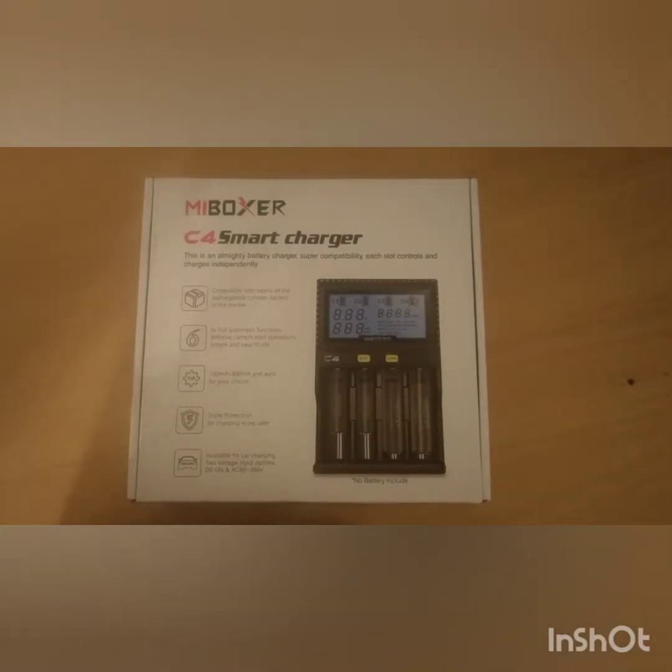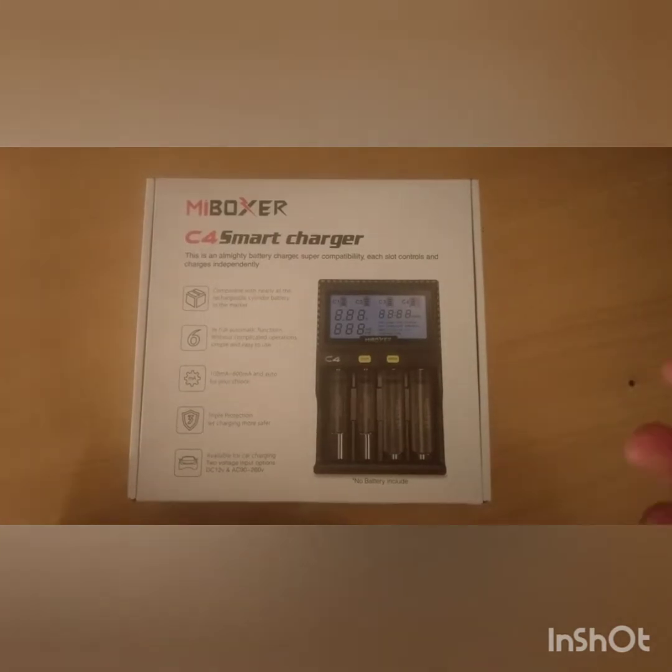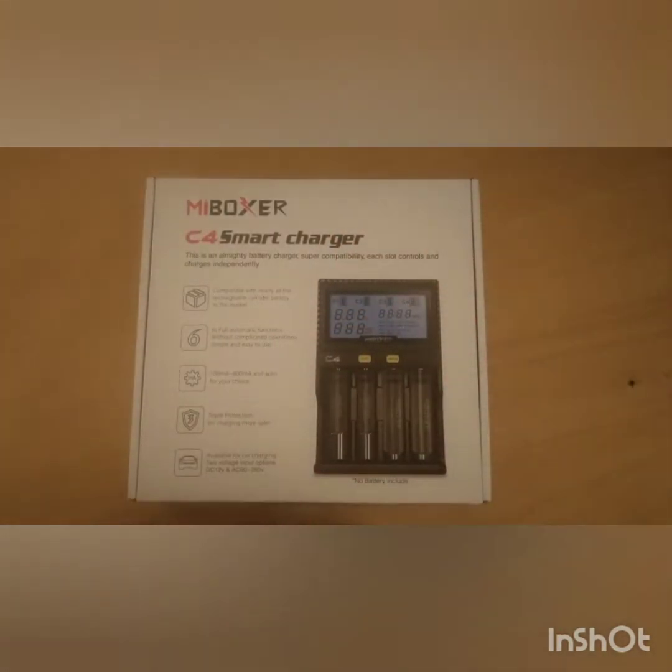Hello YouTube. I've been shopping again and got myself a Mybox C4 Smart Charger. I was using a pretty inexpensive charger before, which I got free with some batteries. But looking around on the internet, I understand these sort of chargers have no sort of cut out, so they just keep charging. And I bought myself some Eneloop batteries and I didn't want them breaking — they're not the cheapest.